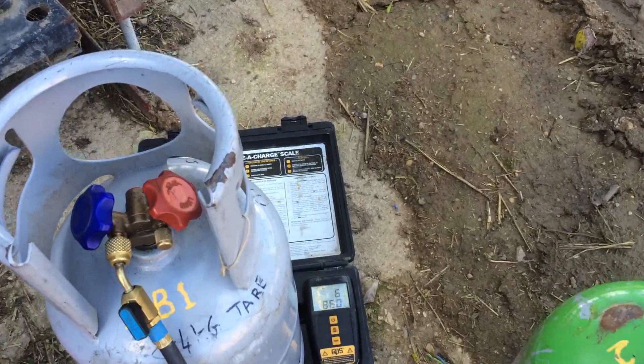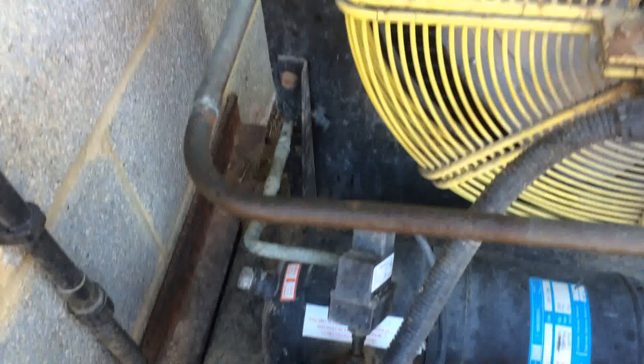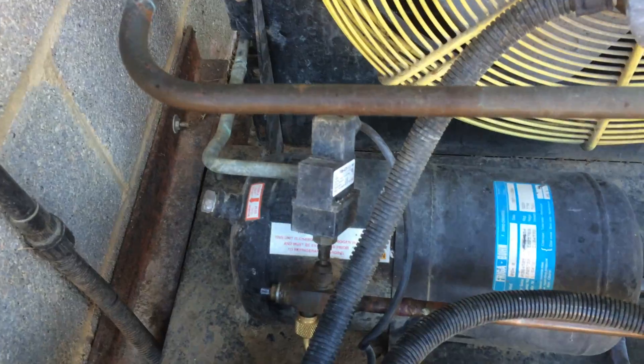So we'll call it 7 kilos. That's only 250 grams off - we're not far from it. I was thinking it was 7 and a half kilos for some reason. So we're pretty sure this is leak tight.